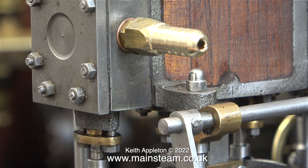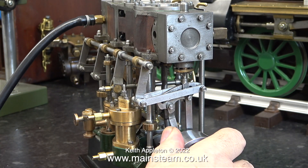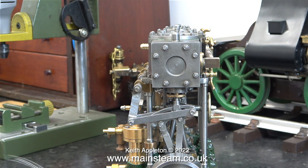I know there's some swarf in the end of it but I will clean that out in the fullness of time. Here I'm fitting the silicone rubber tubing using a spring clip, and hopefully this should hold it tightly in place on the fitting. But no - I turned the pressure up too high and the pipe blew off, and this is why I always wear eye protection.